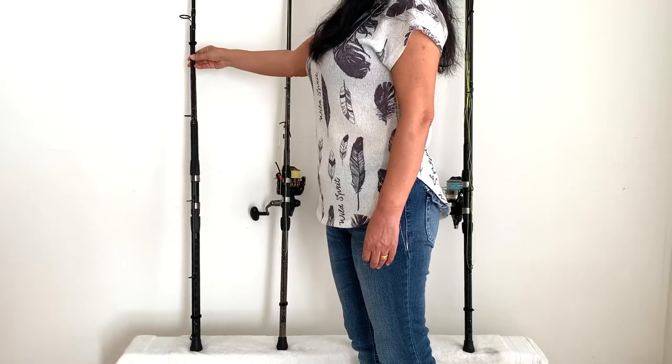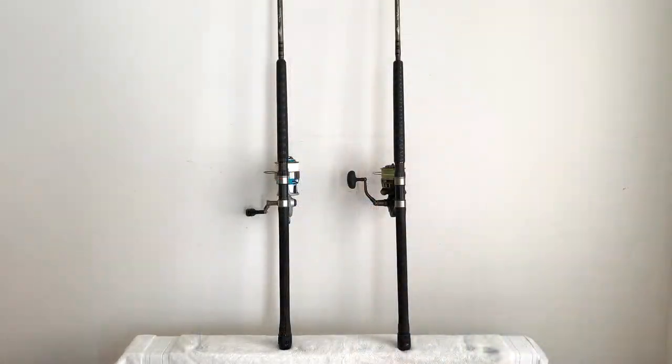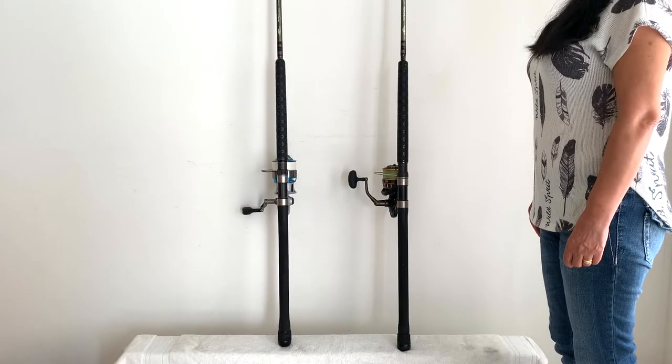The next outfits we're going to look at are our specialty rods. They are eight and a half foot Tsunami Airwave Elite popping rods, made to throw big plugs to 150 pound tuna, but we use them for shark fishing. I call them specialty rods because the conditions have to be just right at the beach for these rods to be used effectively — mainly in the summertime when the surf is lighter and you're fishing right around high tide, or at low tide when I'm wading out 100 yards. The rods are shorter so they're much easier to handle and cast, and if you hook a bigger shark they have a tremendous amount of leverage and give you a big advantage over a longer rod.